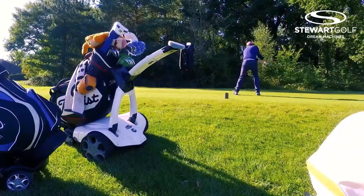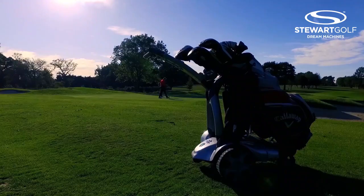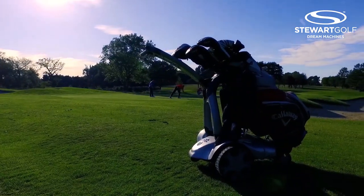You walk off the course feeling more energised — no back pain, no stress in your shoulders. It's just brilliant. What particularly do you like about how it's designed?